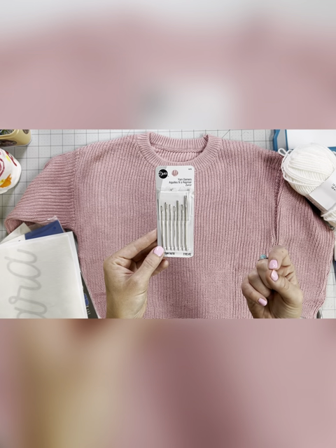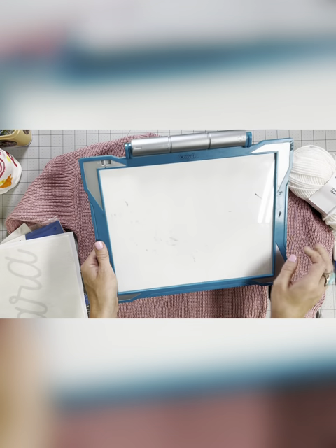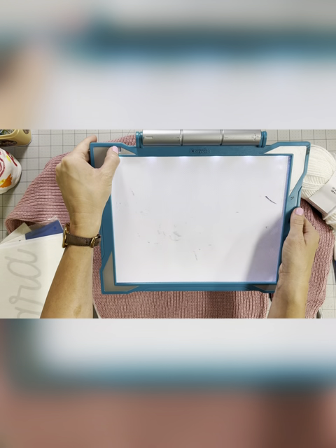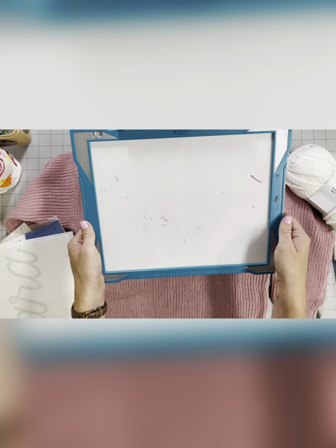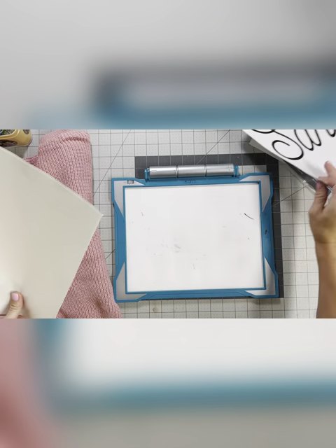You'll also need some yarn darners. These are by Dritz and you just want to make sure that the eye is big enough to fit your yarn through, but any type of needle will work. You'll also need something to trace onto — an open window works just fine, but I get a lot of questions about this. This is a Crayola tracing pad that was my daughter's and is now mine; it lights up and makes it really easy to trace things. Next I'm going to hop over to my Canva app and show you how to make the name, and then I will meet you back here.